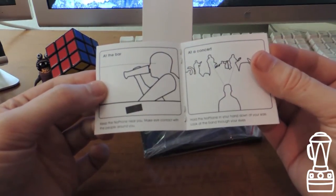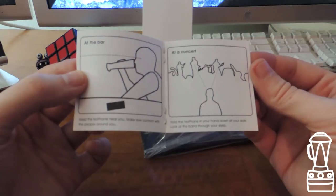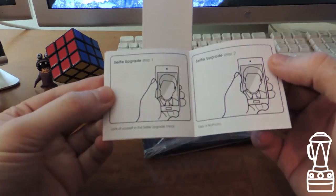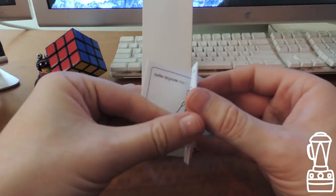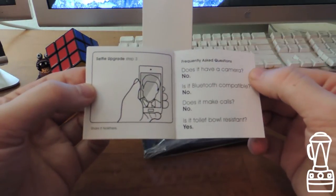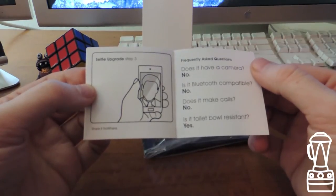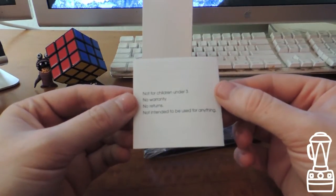At a concert, hold the No Phone in your hand down at your side and look at the band through your eyes. Selfie upgrade: step one, look at yourself in a mirror. Step two, take a no-photo. Step three, share it nowhere. Frequently asked questions: Does it have a camera? No. Is it Bluetooth compatible? No. Does it make calls? No. Is it toilet bowl resistant? Yes. Not for children under three. No warranty. No returns. Not intended to be used for anything.